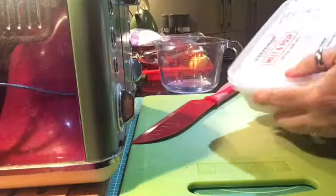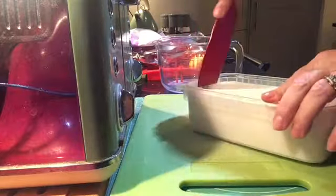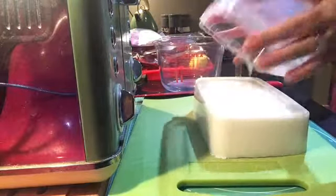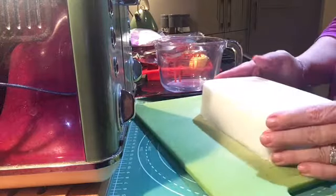Hi everyone, so today I'm back to make some more soaps. This time I'm using the melt and pour soap base, but this one's got the shea butter in it, whereas the last one had the goat's milk in it.